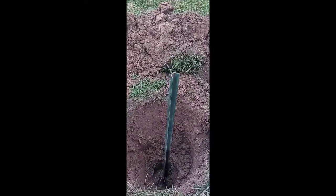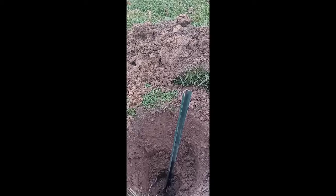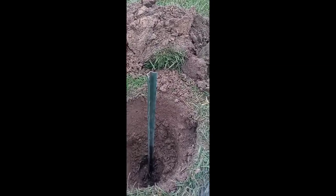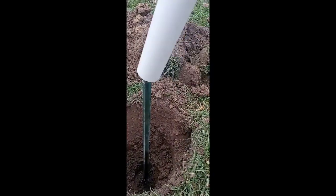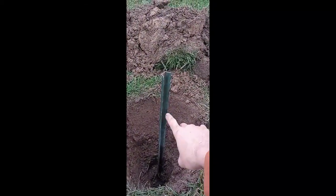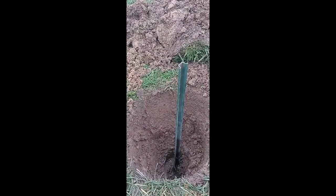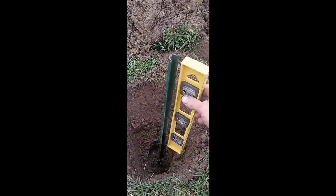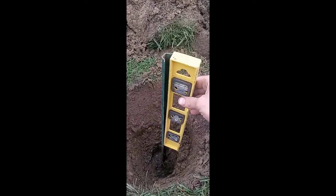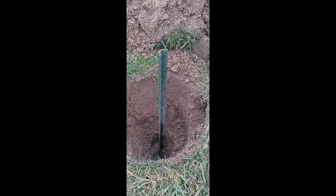I came up with an additional support — this stake here is probably about three feet in length, found in the garden section. I'm going to nail that into the ground and slide the tube over it, only partway down, so I can spin it in and it'll give additional support. That's looking pretty straight, so we'll go ahead and keep on working on it.